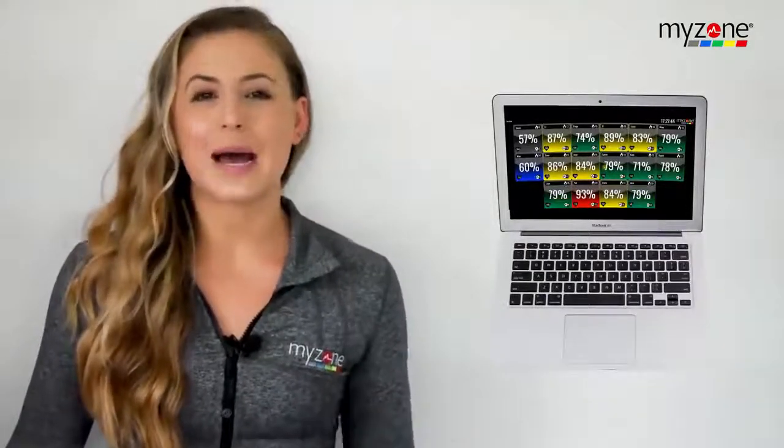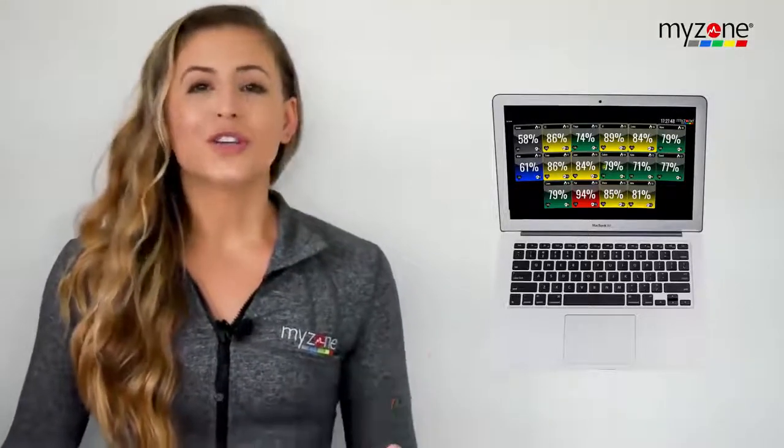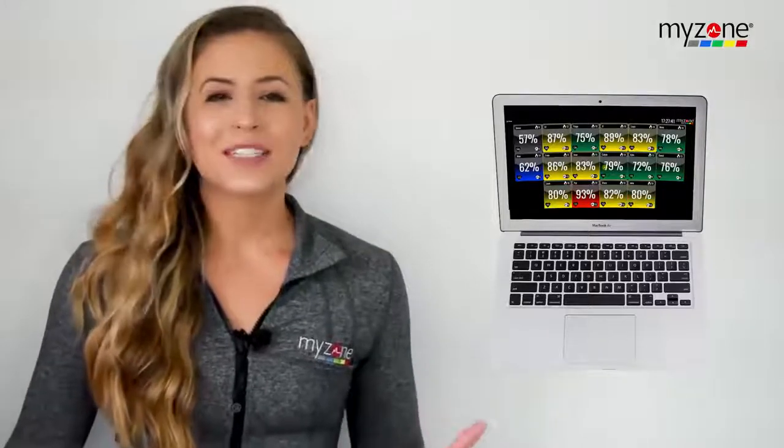With MZ Remote, you can easily stream your live workouts directly to your member's MyZone app from wherever they are, while seeing the group live board, so you can coach to and acknowledge their effort. Class participants can also see their live effort tile alongside everyone else's, so they experience the social accountability needed to challenge themselves further.